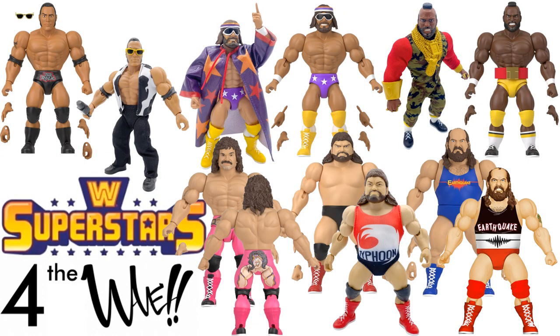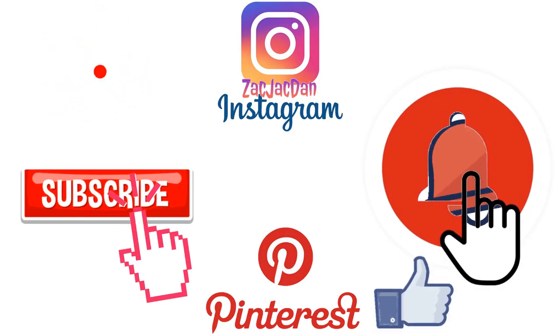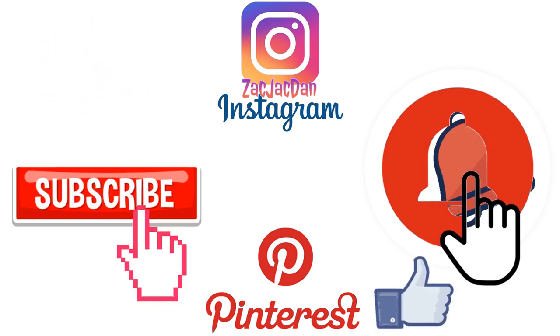I hope you enjoyed this video. Leave me any comments, hit that notification bell to be aware of new videos, subscribe to the channel if you haven't already, and hit that thumbs up. Don't forget to check me out on Instagram, Twitter, and Pinterest — you can find all the photos from these videos.